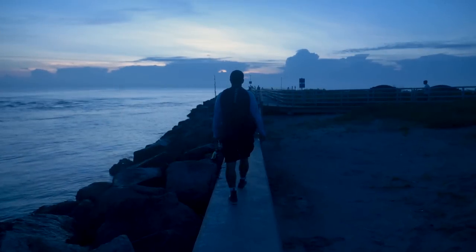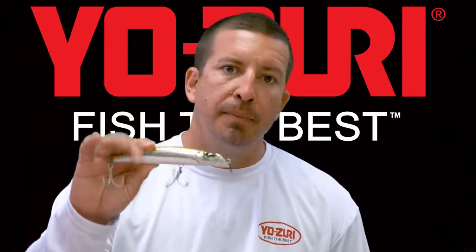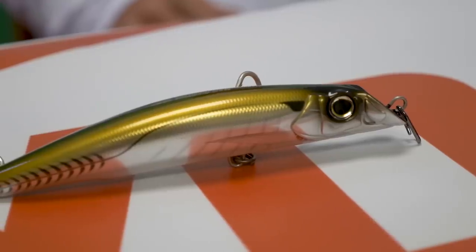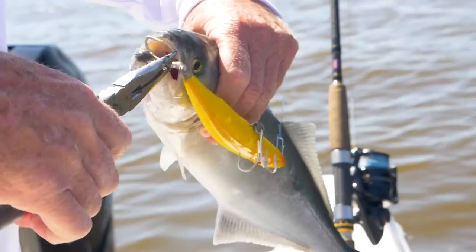It's early October here in South Florida, which means East Coast Mullet Run. One of the most effective baits for snook and tarpon during the mullet run is the Osuri Mag Darter. The Mag Darter might be a plug that you're not really familiar with if you're from South Florida — it's something that for the Northeast has been a very popular style of bait for a long time.